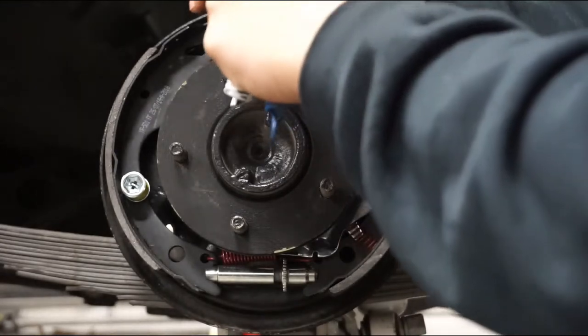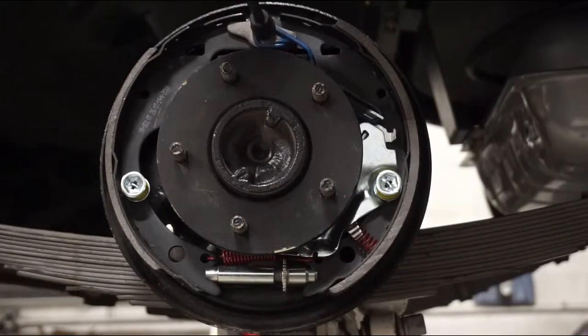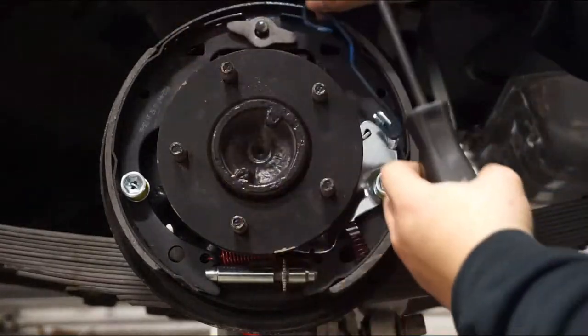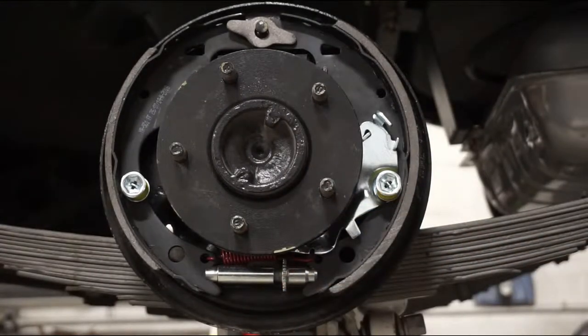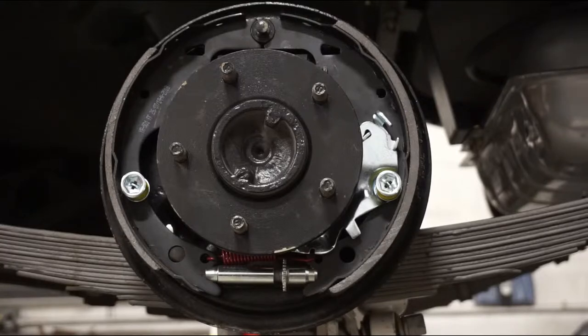After he gets those out, he's going to move to the actuating link that goes to the secondary shoe and the self-adjuster. After that, he removes the spring that was below the self-adjuster and then removes the guide for the brake cylinder.